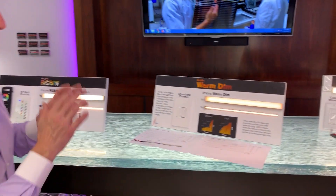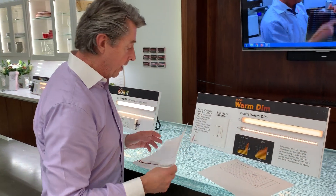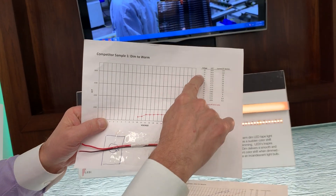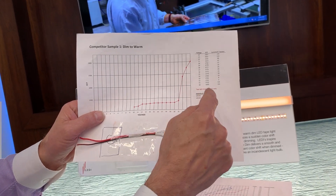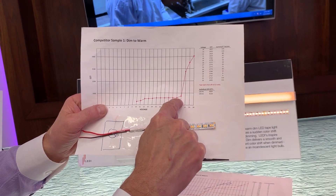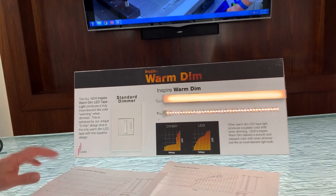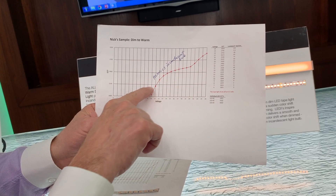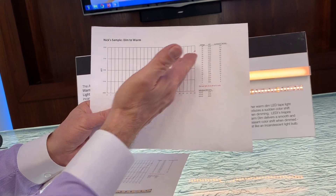Next we have warm dim — we're pretty excited about this. The problem with other warm dim products out there in the market: most of them are a two-chip system, and the problem is when you start dimming it down, the color temperature changes immediately from 2800K all the way down to the end color of 1800K while it's still pretty bright. Then as you're turning the dimmer down, it's the same color while the lumens drop. The product in front of you — this is our new Inspire Warm Dim — mimics an incandescent light bulb. So as you're dimming it down, as the lumens are going down, so is the color temperature as well.